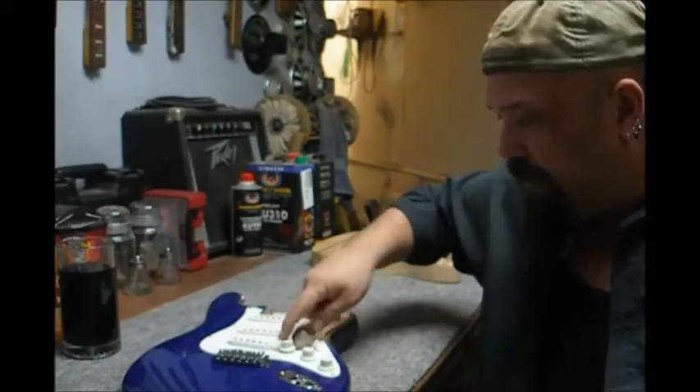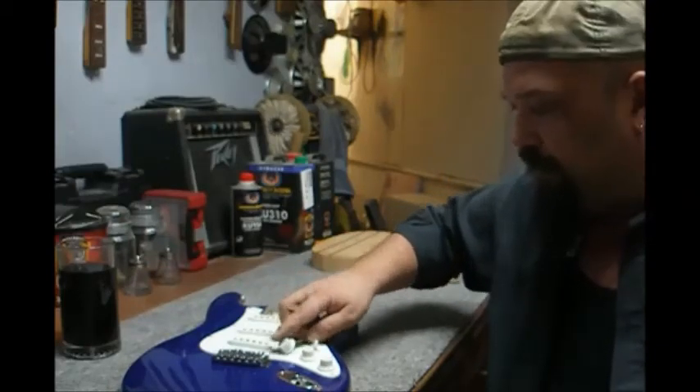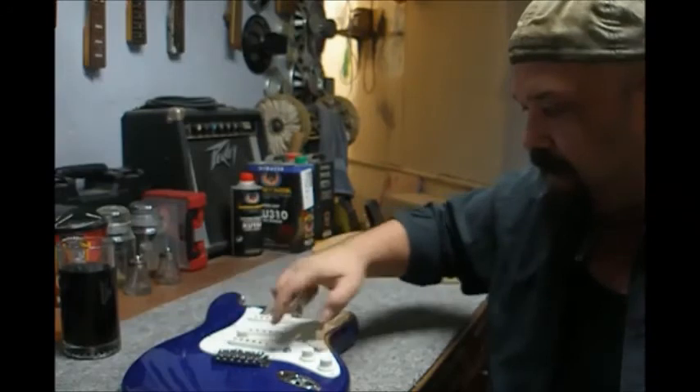Give it a little spin — a little easier with two hands — and it pops right off.